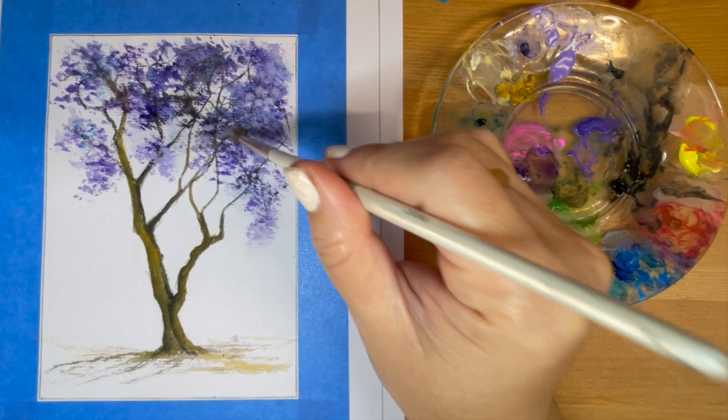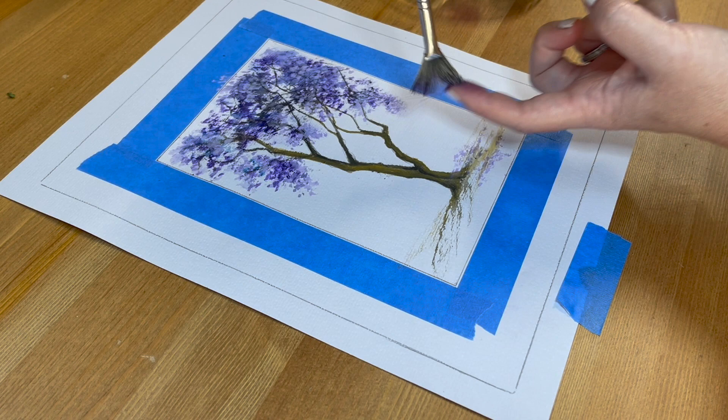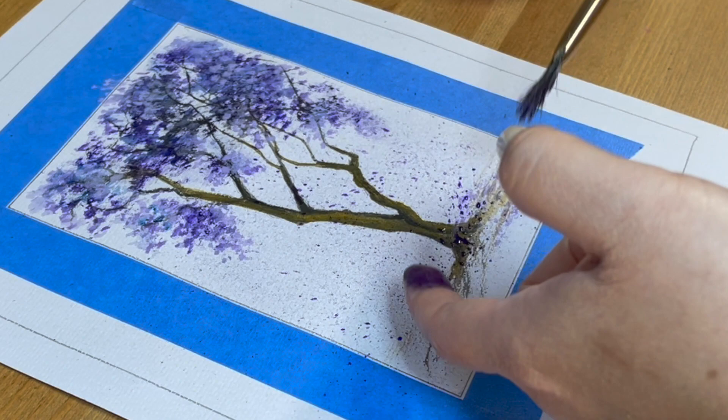Adding more layers will create more depth to the painting as well as making it look more realistic. For this painting, I really don't want to do too much to the background. I'm going to try something new — as if there's a wind that sweeps through, and in that moment you capture the jacaranda flowers falling down to the base of the tree.